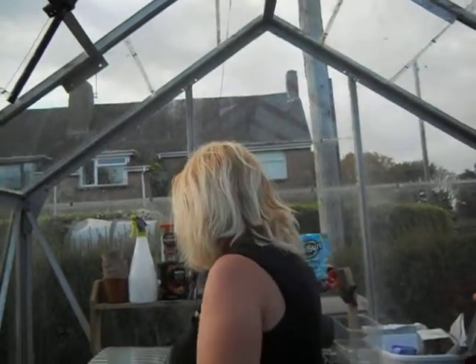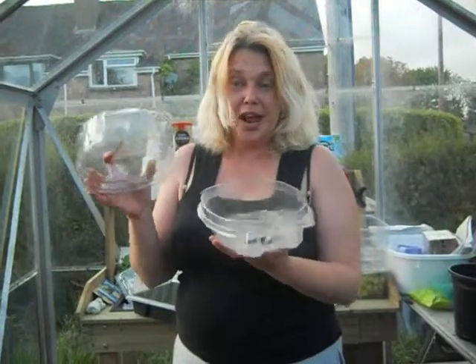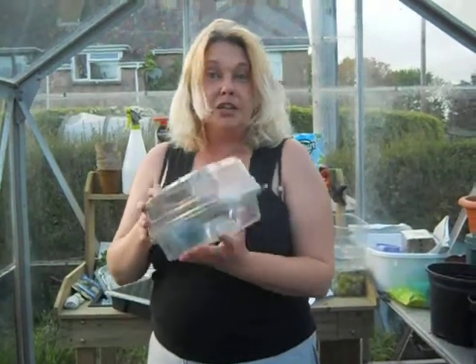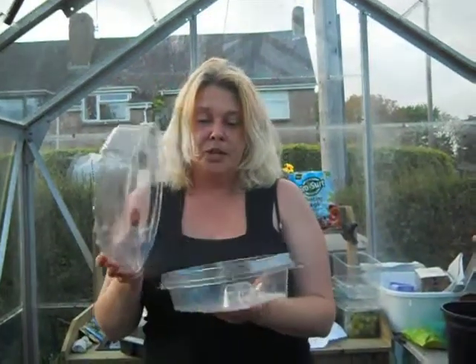So my tip is when you go to the supermarket, keep your trays. This was a profiterole tray. So not only do you get pudding, you get a planter as well. Pudding and gardening — what more could a girl want? They even come with their own lids, so you've got your own little mini propagators.